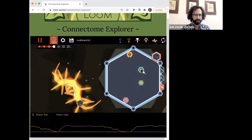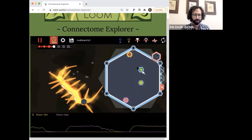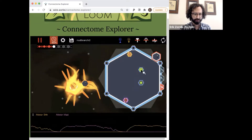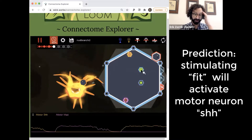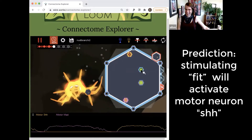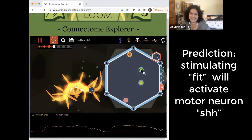We hypothesize — or we have correlational evidence — that fit is exciting shh, and now we want to confirm that. So if I depolarize fit when shh is hyperpolarized, it should depolarize. Click and hold — stimulate continuously.